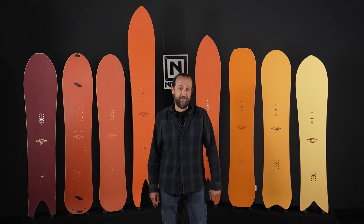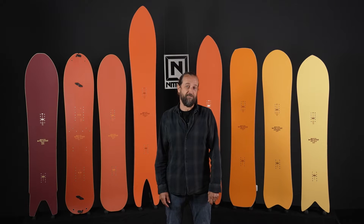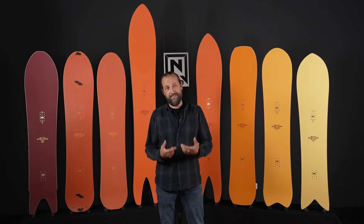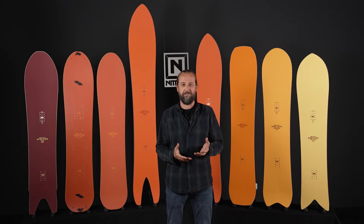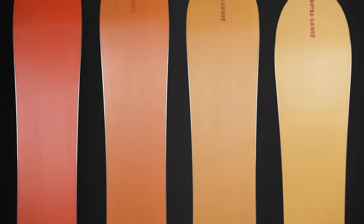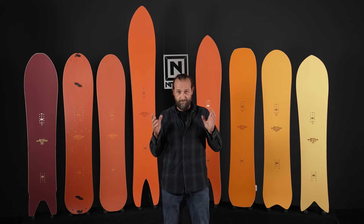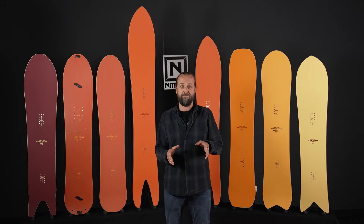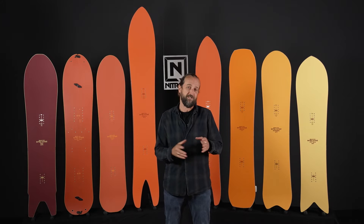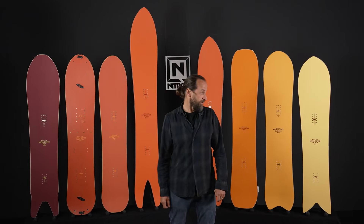Hello and welcome to the Nitro Quiver series. My name is Tommy DeLago and I want to show you what we have been cooking up for you. Working on Nitro snowboard shapes is always fun, but quiver boards are something special to me. It always gives us more freedom to think up new ideas and do something that's maybe out of the box. So just open your mind and get with me on the Quiver series.